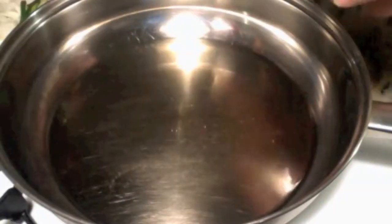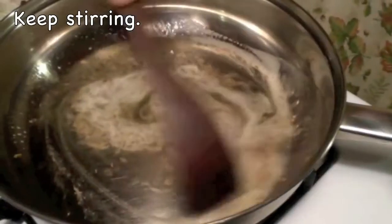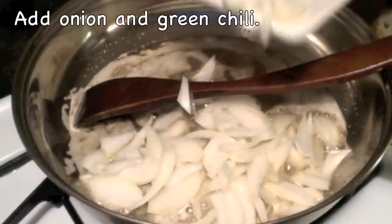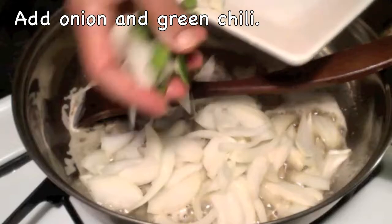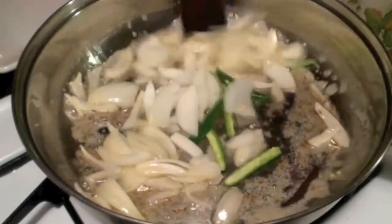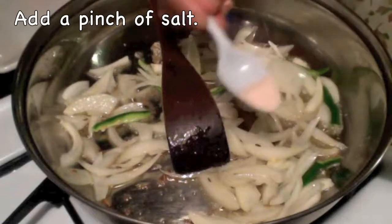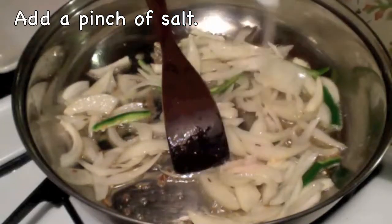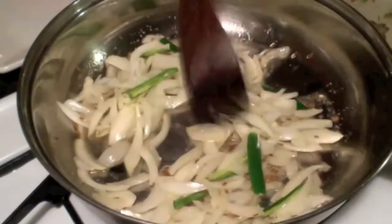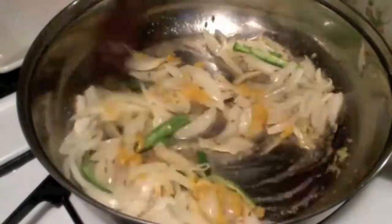The oil is hot. Adding 1 tsp of cumin seeds. Adding onions and green chilli — stir it once. Add a little bit of salt.